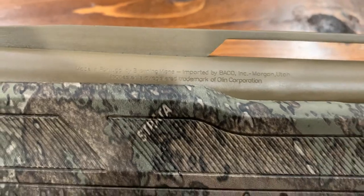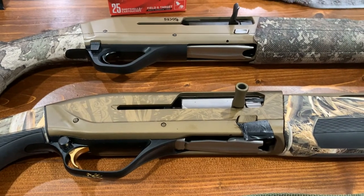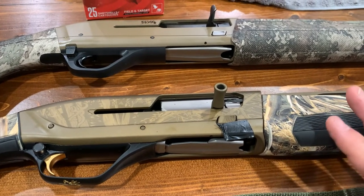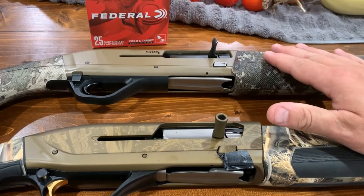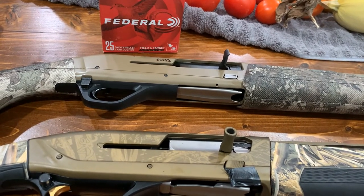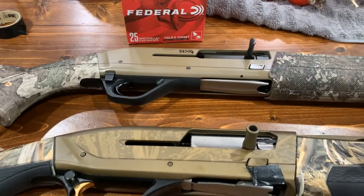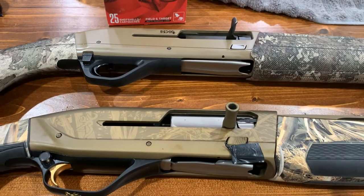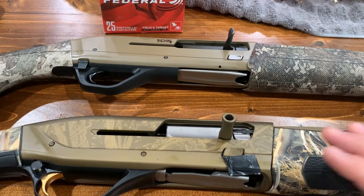I can read it better on the phone than I can from the barrel. I want to compare these two guns. This is like an $1,800 to $2,000 gun — I think I got this one for like $1,700 and some change from Reed's. I think this one goes for about $899 and up, depending on the model and whether it's camo versus Cerakote. I'd really like to put a Browning Silver right in here and compare all three. I'm going to call this one the mama and this one the baby.